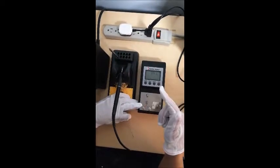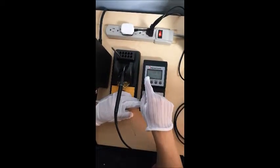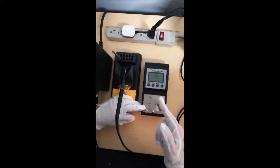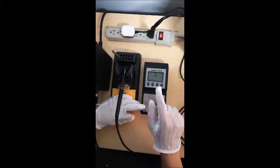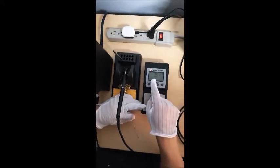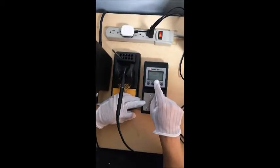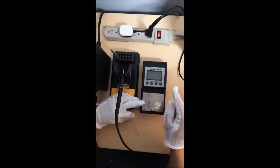You can switch between Fahrenheit and centigrade. This is the hold button — when you press it, it highlights the number that is on hold. This is the select button. You can select among the different test modes.